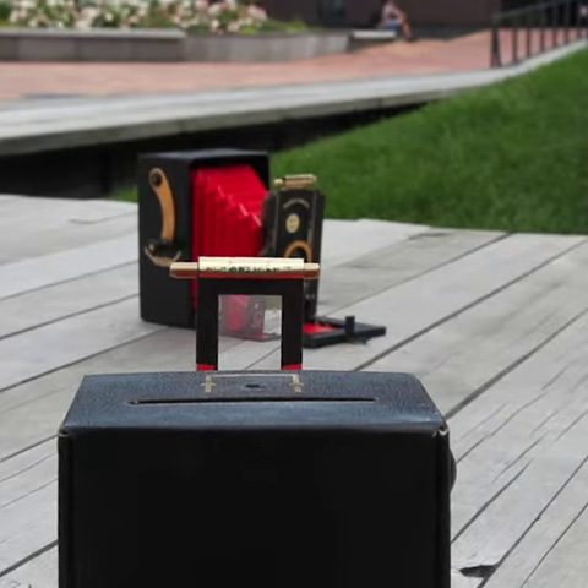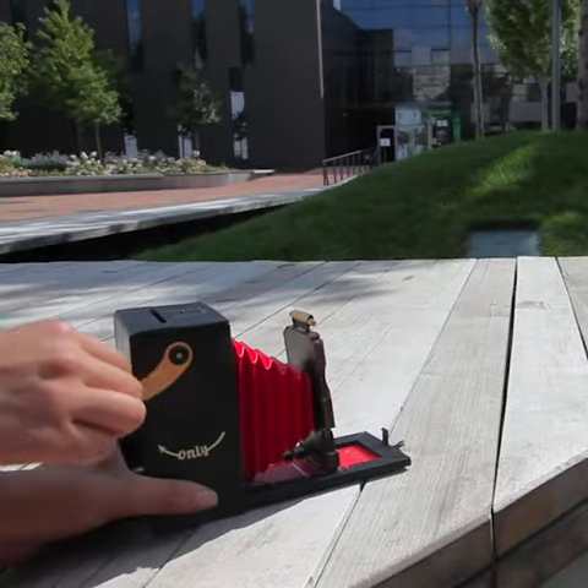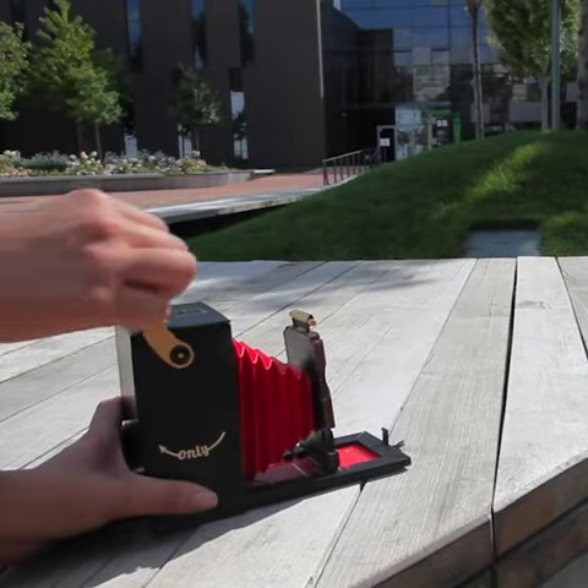Now, you are ready to take a photo. Press the shutter release button. Spin the crank clockwise until the photo is fully out.